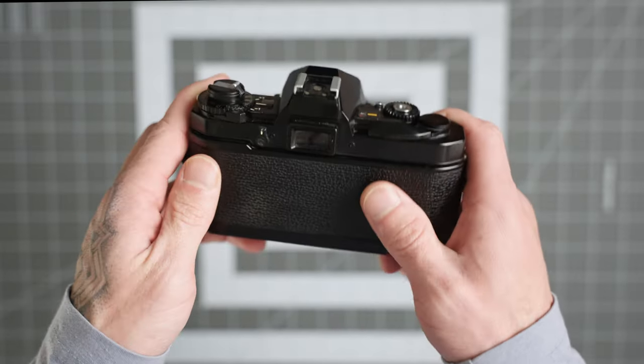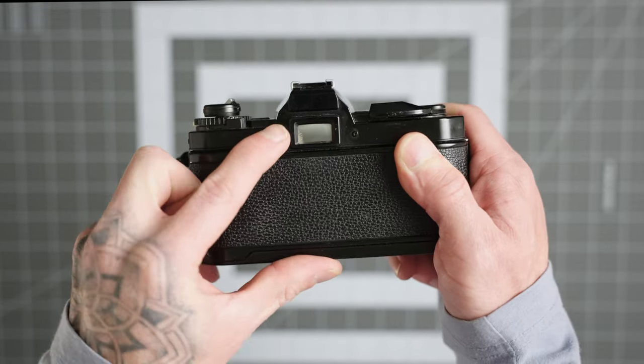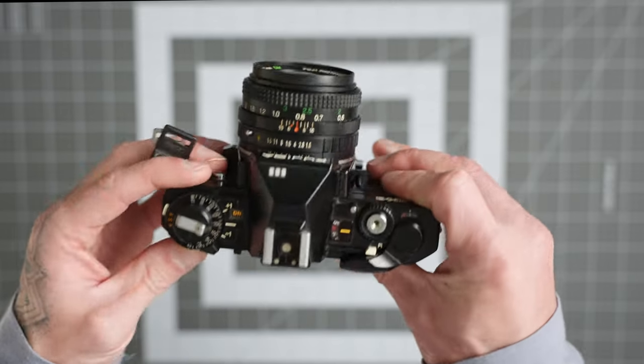One quirky feature of this camera is this little lever here — all it does is close your viewfinder. If you ever look through the camera and it's all black and you can't see anything, it's probably because this little lever got switched over.